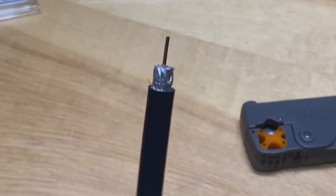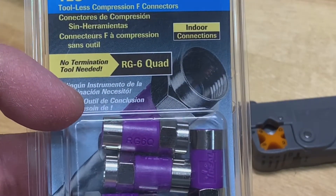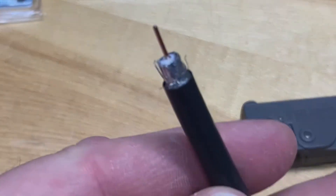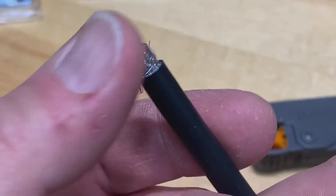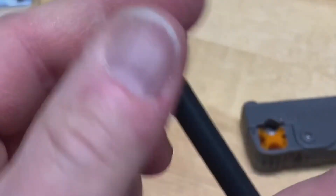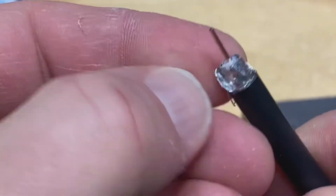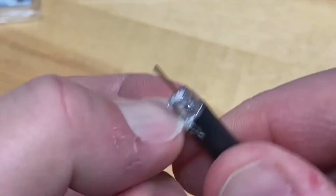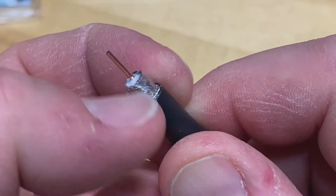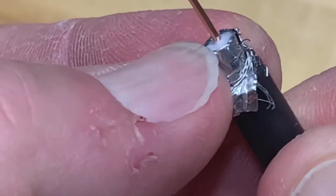They also make these for RG6 quad shield cable, which is a little thicker than your typical dual shielded RG6 cable. There are a few extra steps: just pull back the outer layer of braided shielding, then you have to peel off the inside layer of foil right here, and beneath that is another layer of braided shielding.